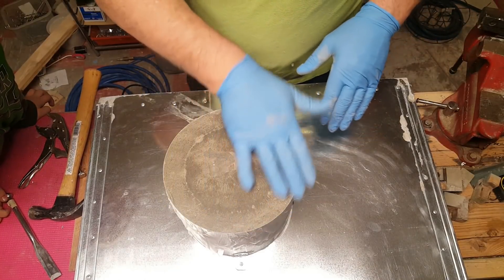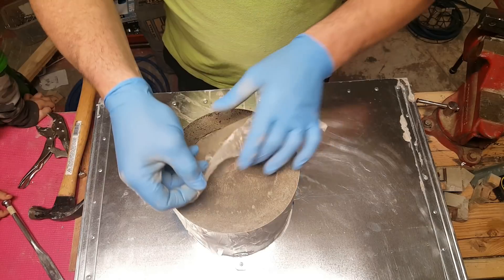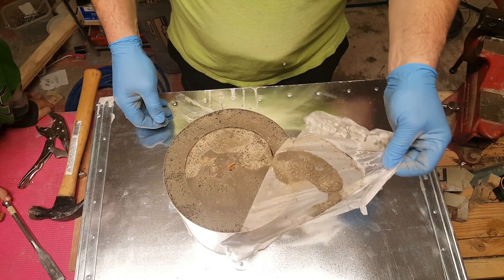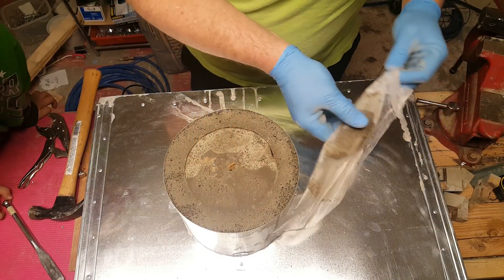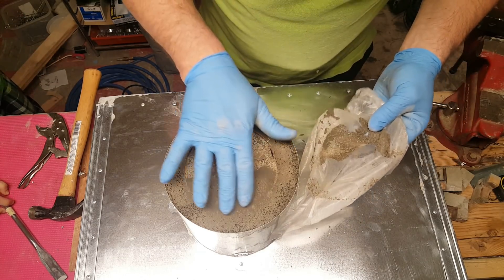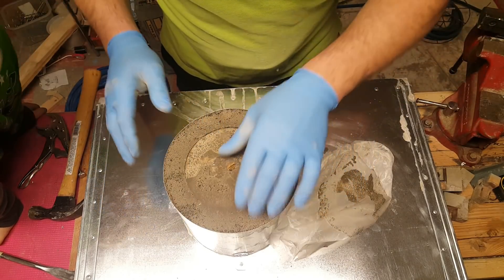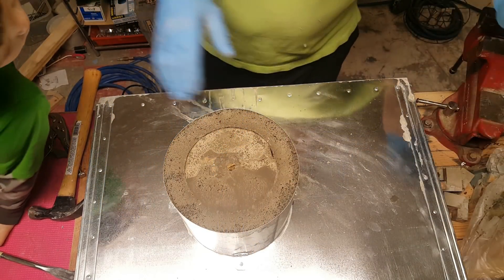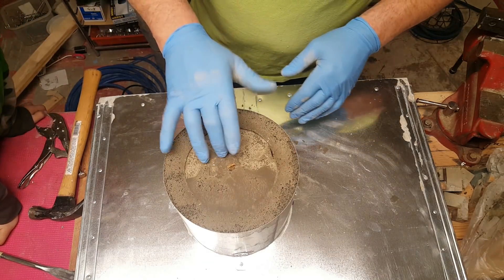Mrs. Honeydew's saran wrap idea — let's see how well it worked out. It's still really wet, it is still really moist. And you can see where that little film pulled up, how nice and aerated it is. So it worked out good. I'm going to let that cure overnight before I try and bump it and remove these out.